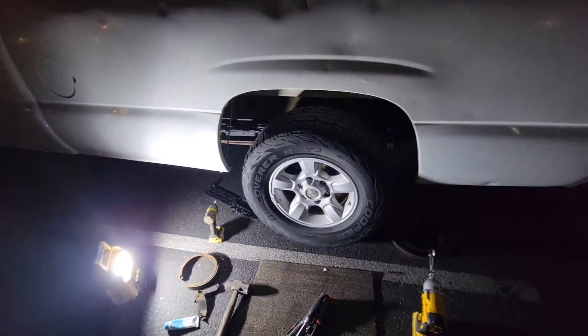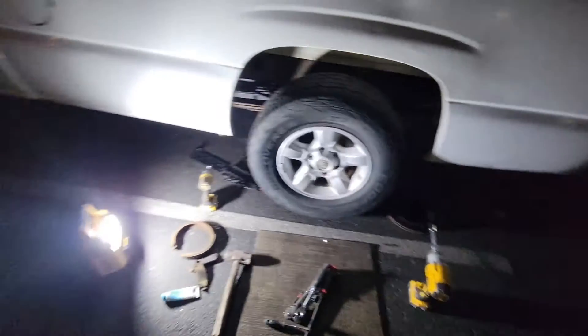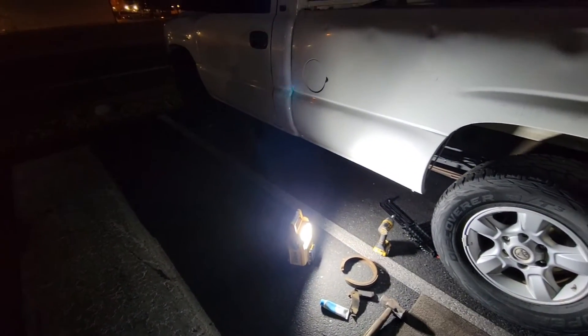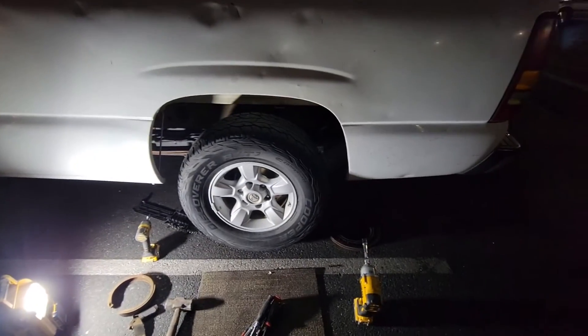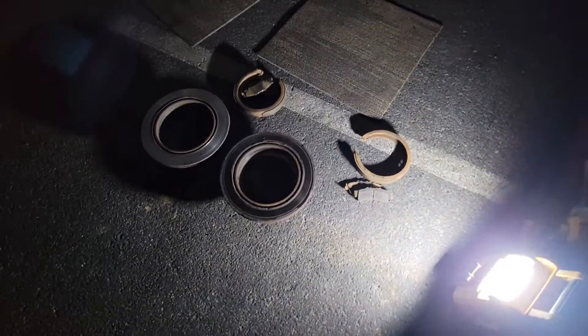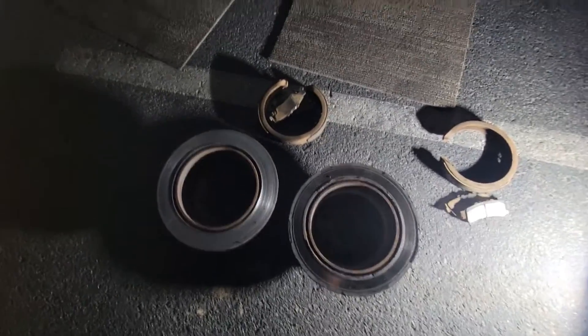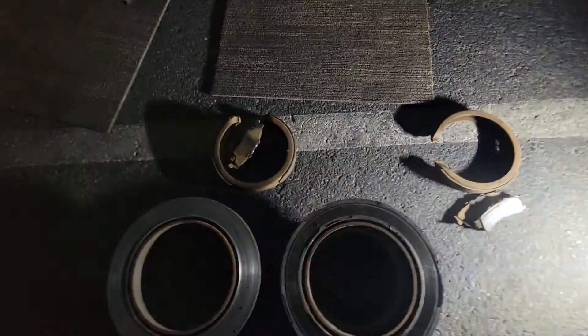I am going to install the other parking brake too. It's already up on the jack so might as well — it won't take me long. I was able to install all the disc brakes and the parking brakes for both sides.